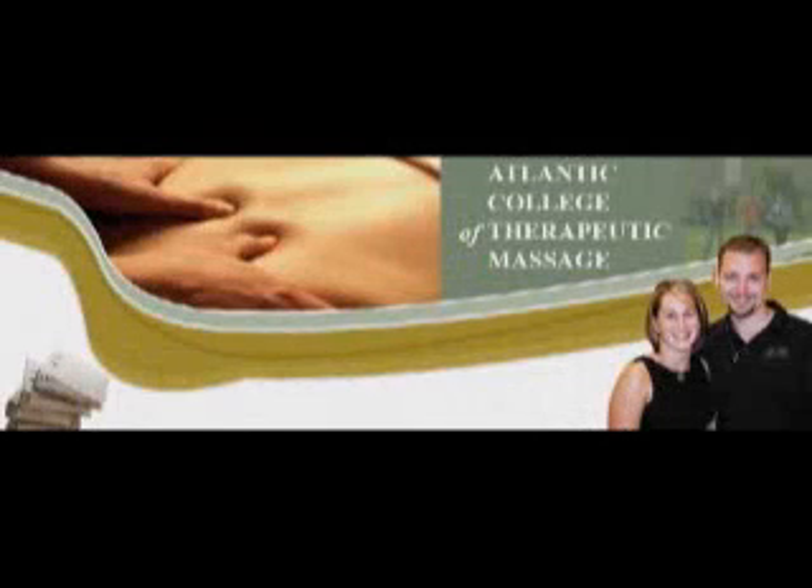Hi, I'm Lisa Ivany from the Atlantic College of Therapeutic Massage in Fredericton, New Brunswick. Today, I'm going to show you a very secure draping technique for the gluteals in side-lying.